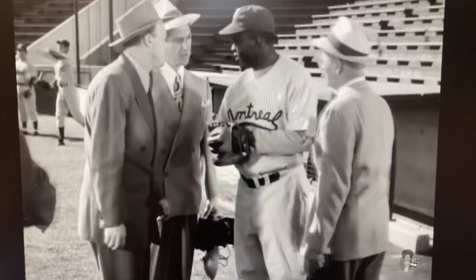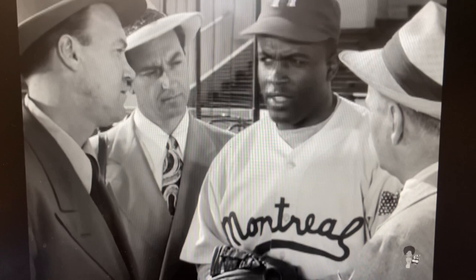Hey, Robinson, I would like to ask you a few questions. Do you think this is going to be any trouble? He means trouble with the other players. Trouble? The only trouble I'm worried about is a ground ball to my right.